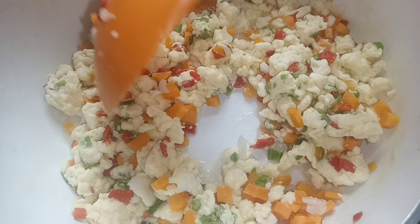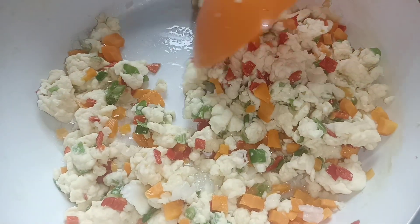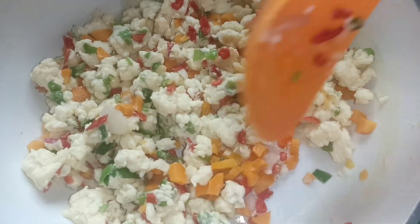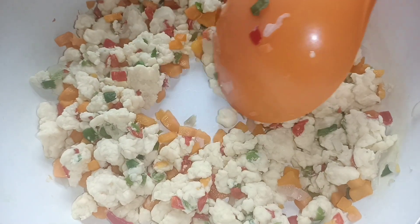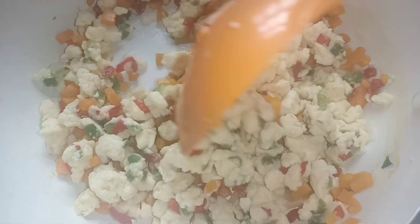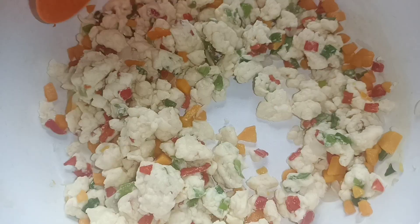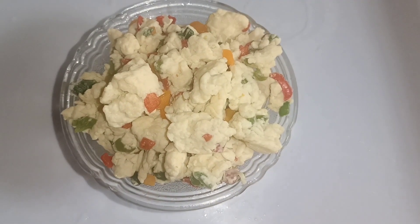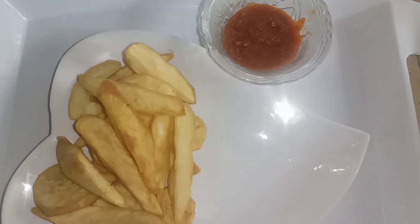Look at it — there is still water at this point. I will allow this water to evaporate. And once it evaporates, this is done. Look at it now — there is no more water, and this is ready now. Guys, I made the scrambled eggs without frying, without oil. Try this and let me know if you loved it.